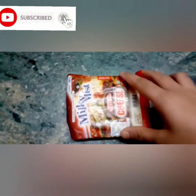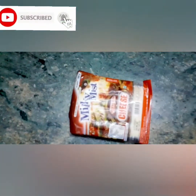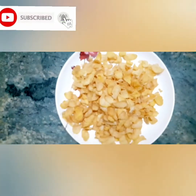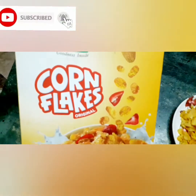Cabbage, carrot and carrots. You can add the cheese. You can add the cornflakes.